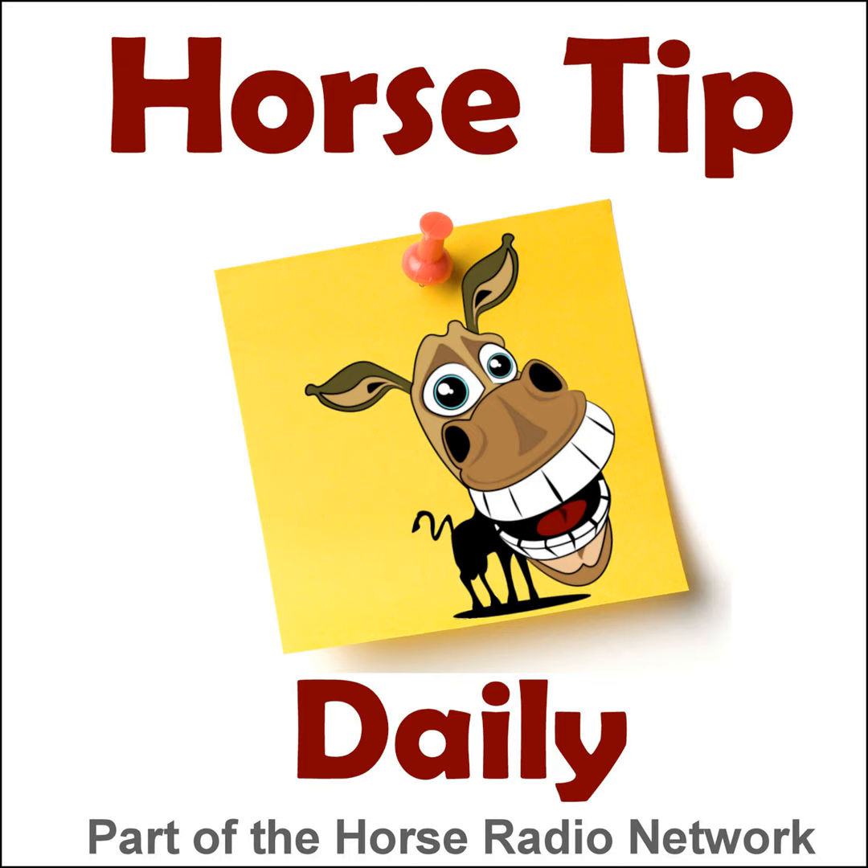Hey everybody, Glenn here from the Horse Radio Network. I am with Debbie over at Equestrian Collections with the Equestrian Collections product of the week. What do we have this week, Debbie? Well, this week I want to talk about the Ovation Air Form All-Purpose Clicket Girth — although it also comes in dressage and other types as well. The thing about this girth that I find wonderful is that it has a spring load in the buckle, so it's so easy to adjust.